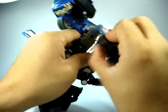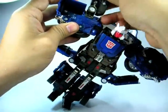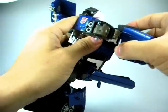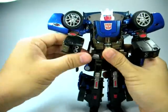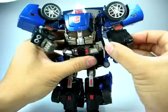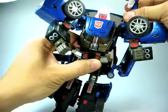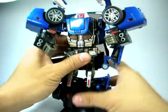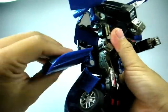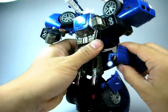Flip out the panel, rotate the head, bring out these parts to the front, slide them to the back, and rotate everything. Bring out the hands forward just like that. Practically a similar transformation to Battle Ravage. We're almost done.